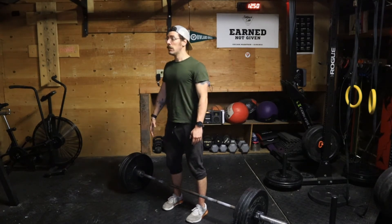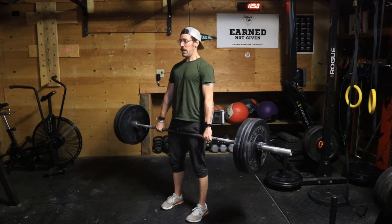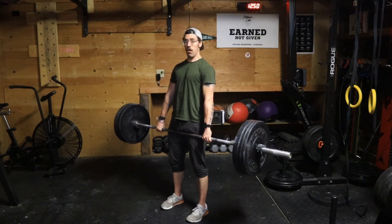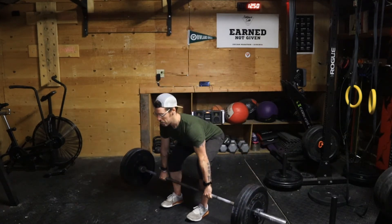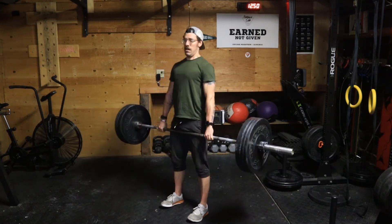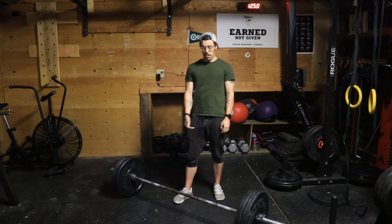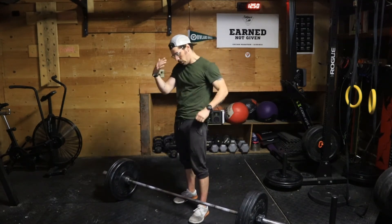Now I set up with brace, down, grab that bar, lift — and then once again I'm going to go back and up. If I do that, the bar is going to just come vertically.